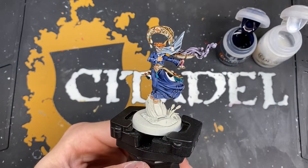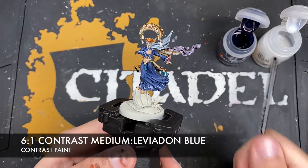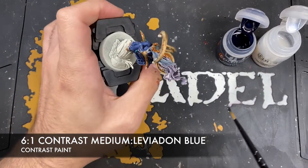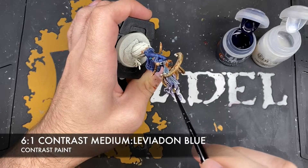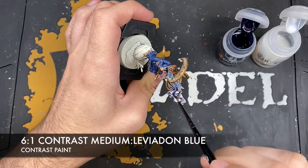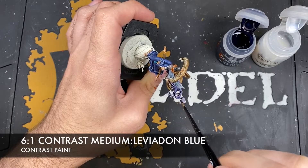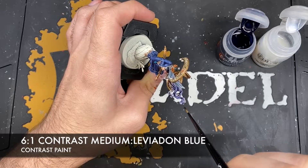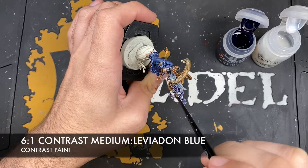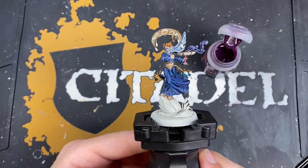Lastly, just to finish this section off, we're going to make a roughly six parts contrast medium to one part Leviathan Blue glaze, and slowly and very carefully paint this all over the top of all those highlights and all that purple we've already established. With that done, the smoke is now finished.